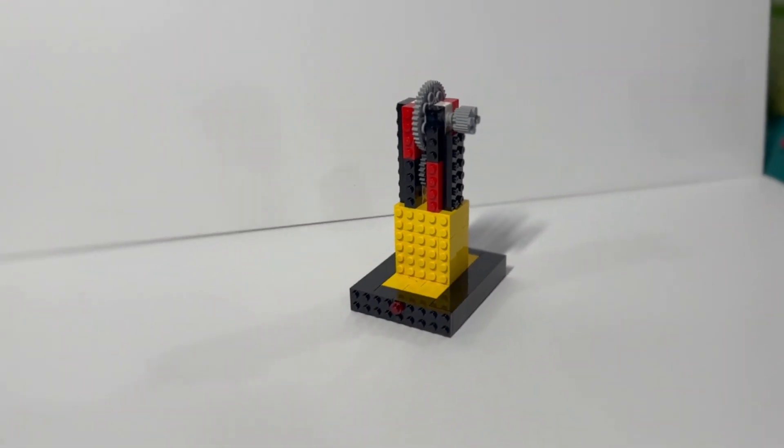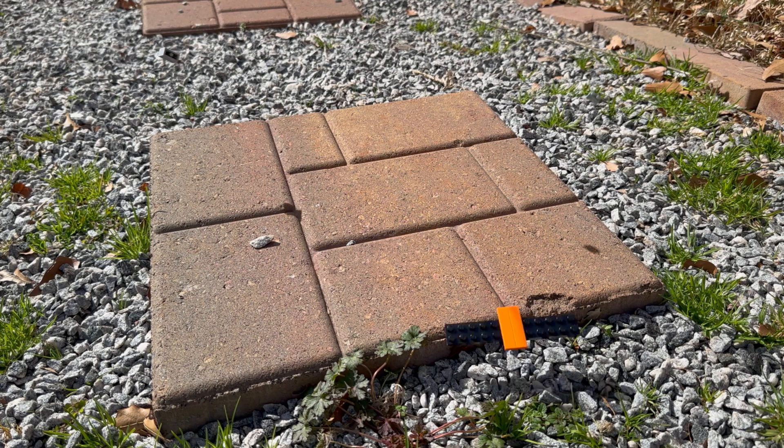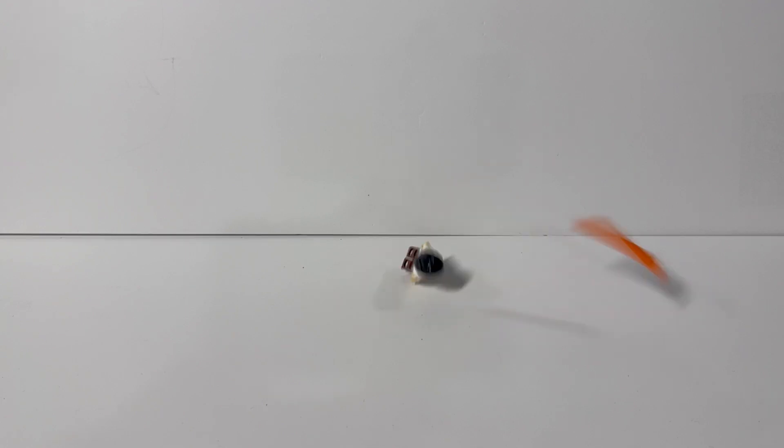Today I'm showing you guys some of the craziest Lego experiments I've ever done. Now, let's get started!